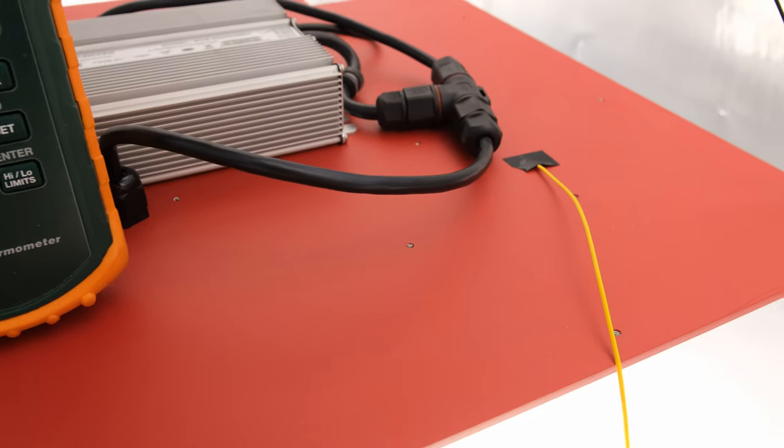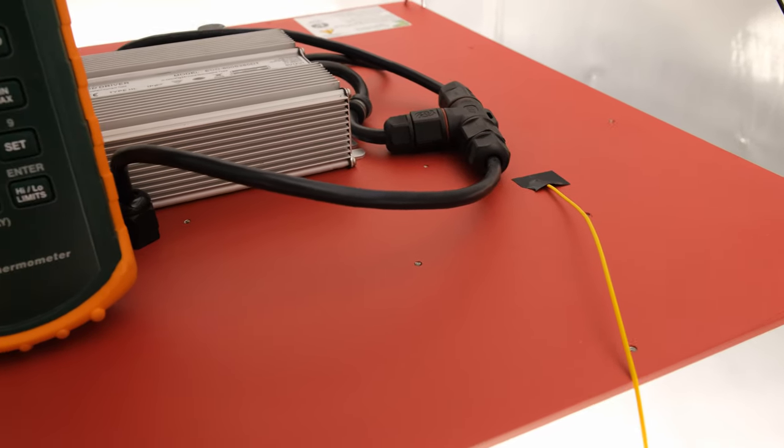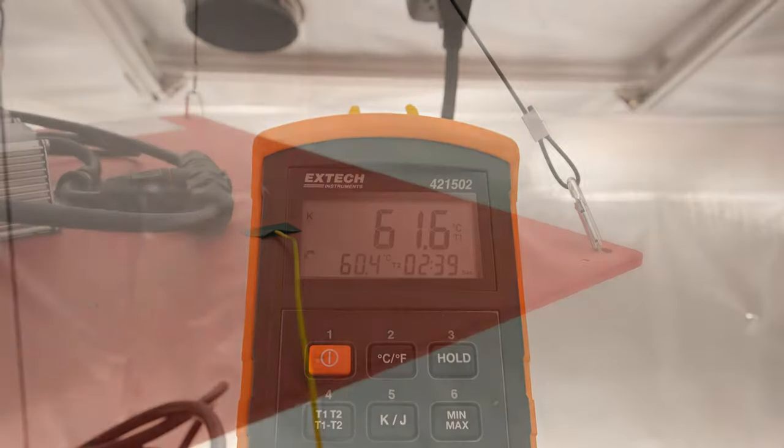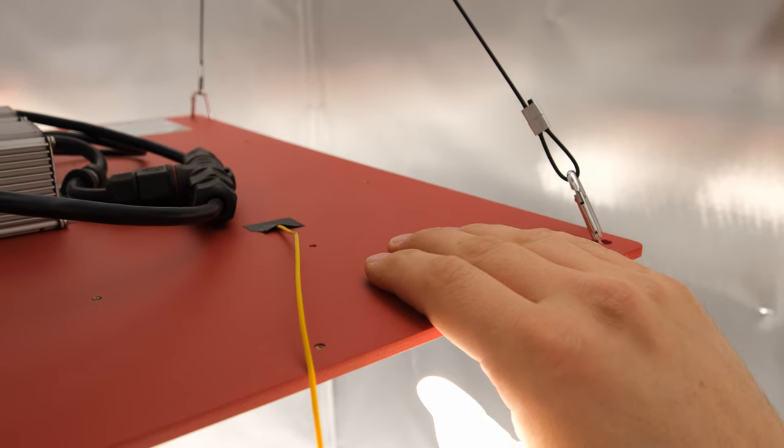Both of these lights run hot, and I measured over 60 degrees Celsius on the back of the heatsink in a few different places. For my American friends, that's about 140 degrees Fahrenheit, which is hot enough that you can only keep your hand on there for a couple seconds or so.